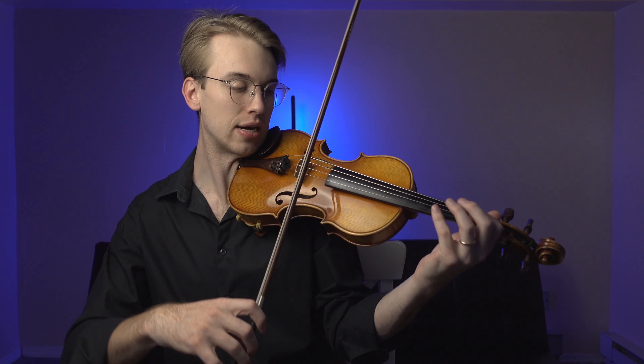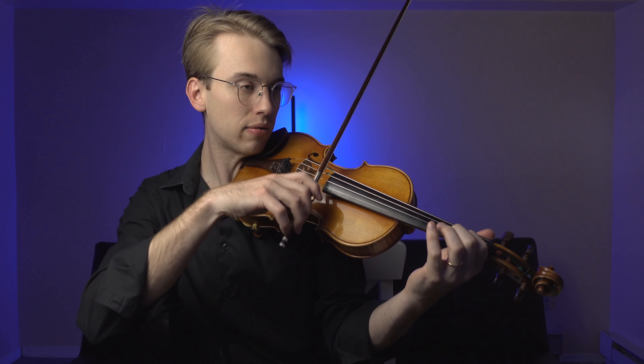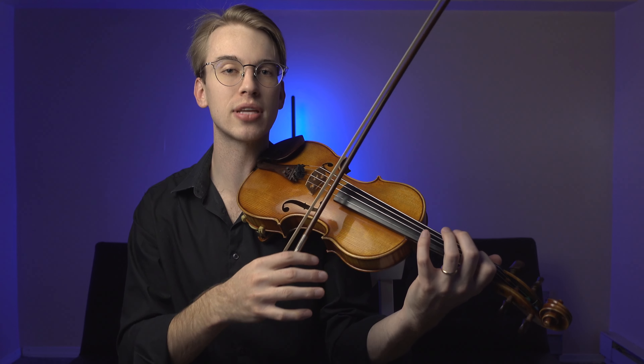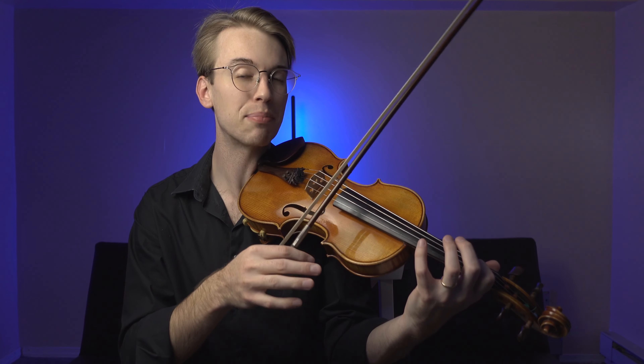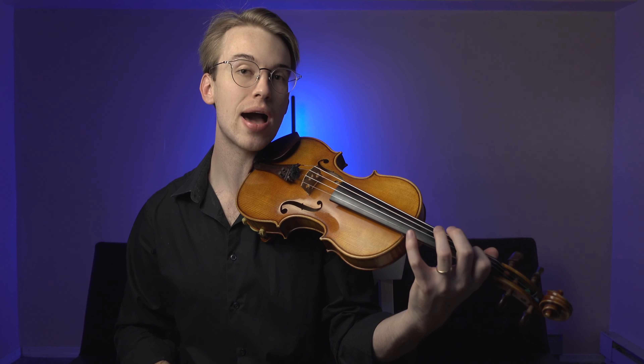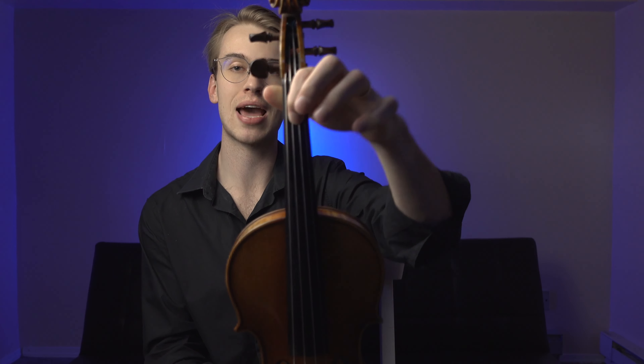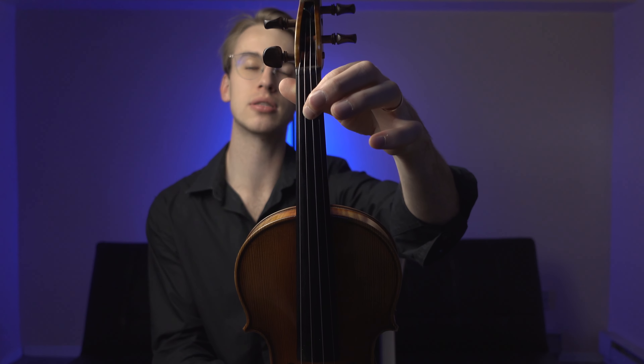Let's think of a situation where now we have the left hand. The first thing could be intonation — my intonation is not the best. Let's go with the same fragment from the Ysaÿe Sonata. Right off the bat, I have to make sure that this perfect fifth is in tune. What am I going to do with my left hand and first finger just to get that perfect fifth in tune? Well, maybe I can angle the first finger in a specific way.